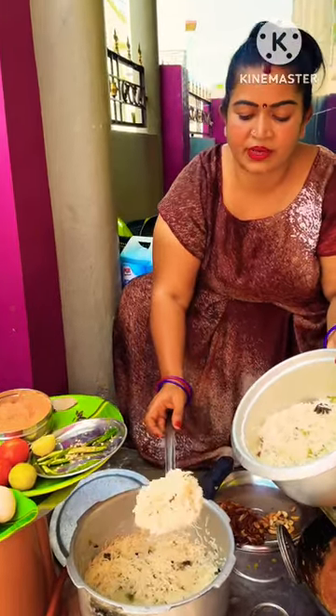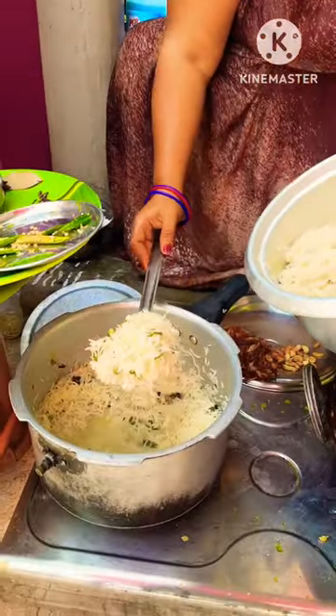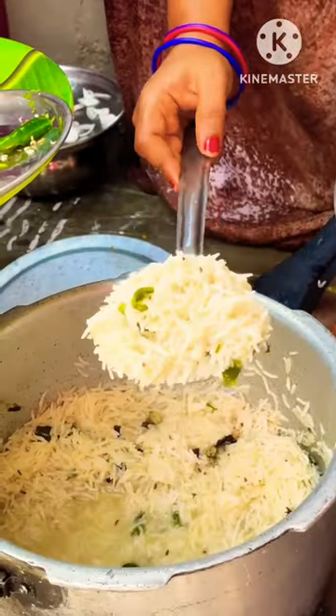Friends, we are making egg and egg. We have to make it in the combination of the egg. You can use 50% of the egg. We will taste the egg. We will prepare the egg curry.